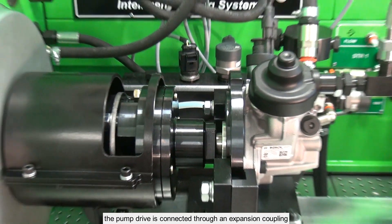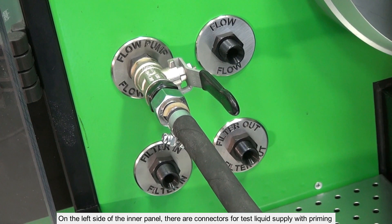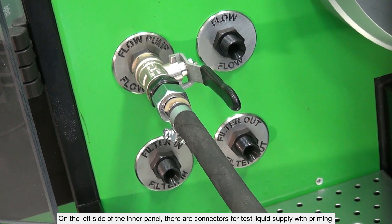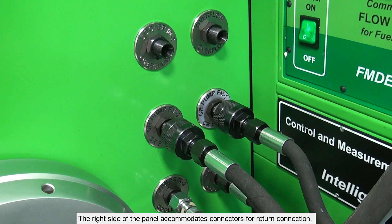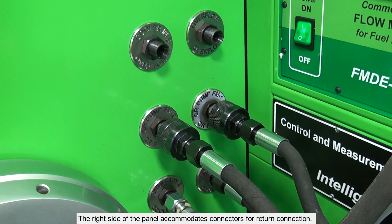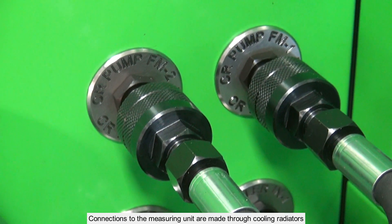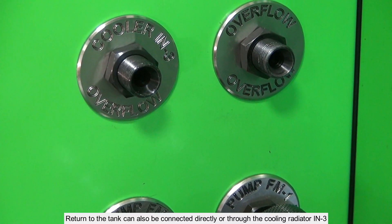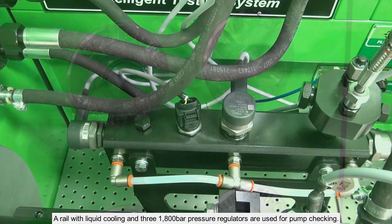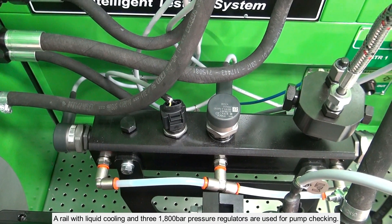The pump drive is connected through an expansion coupling. On the left side of the inner panel there are connectors for test liquid supply with priming and without priming, as well as connectors of the filter line. The right side of the panel accommodates connectors for return connection. Connections to the measuring unit are made through cooling radiators. Return to the tank can also be connected directly through the cooling radiator IN3.